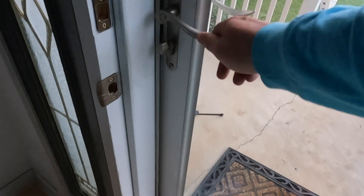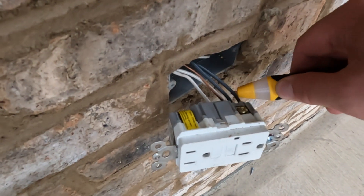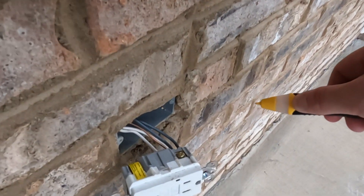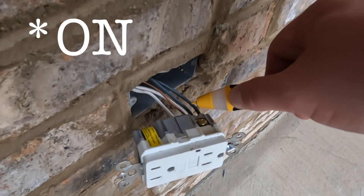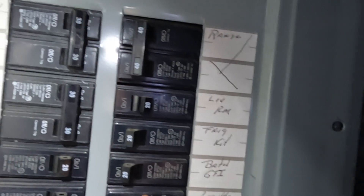Now let's see if we can find out which breaker this plug is on. I think it's on the lights breaker or possibly the living room, so let's flip both of those and give it a test. It has no power here so it is one of those. Let's flip the living room back on and give it another test. We have power, so we know this is on the living room circuit because we just flipped that one off.